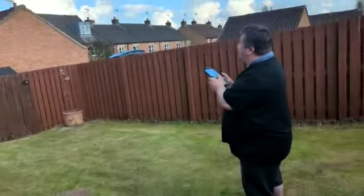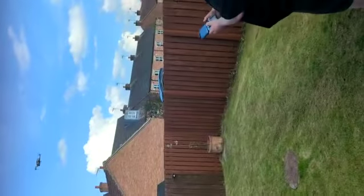Here we go guys, I've been doing the mini-two training. We're just going to land the mini-two now guys, successfully.